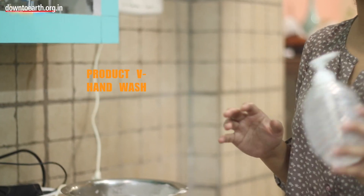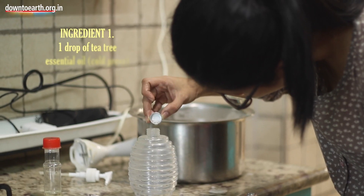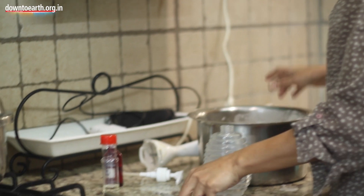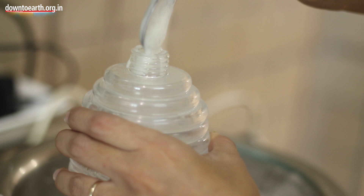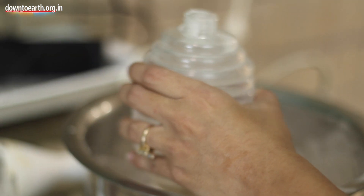Now the last product: liquid hand wash. For this, I am going to use 1 drop of tea tree oil and 2 drops of rosemary oil. Because the bottle mouth is small, I am going to use a spoon to fill it up. How long this lasts will depend on your usage. And that's it — the hand wash is ready.